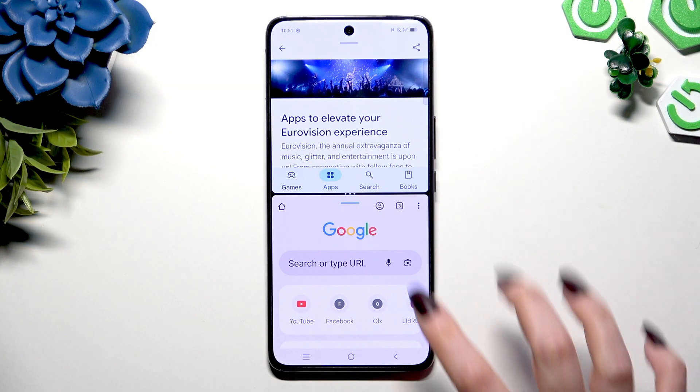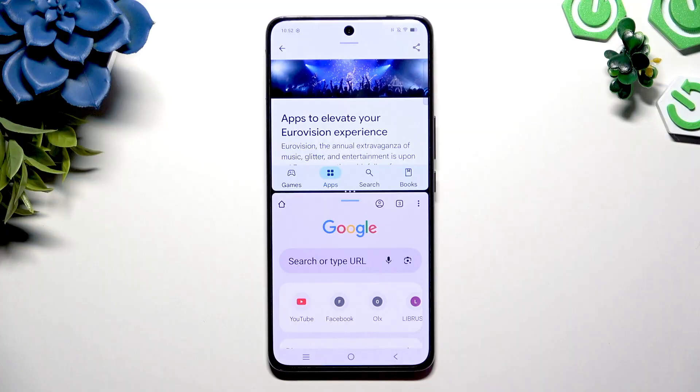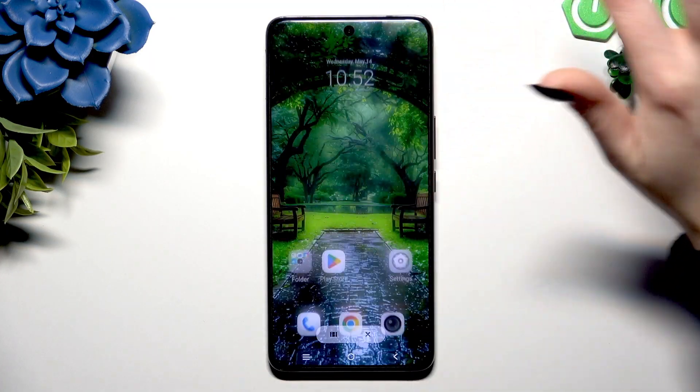To go back from this mode, drag one of your apps all the way up or all the way down and hit the home button. Or swipe both into the background.